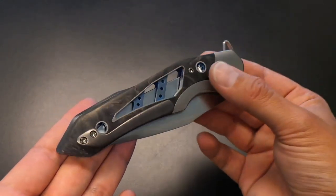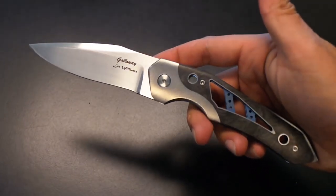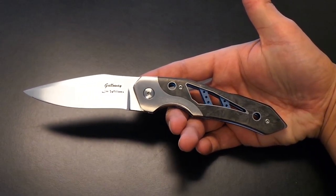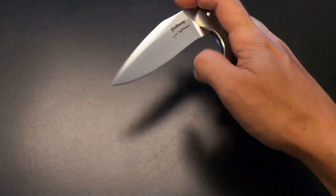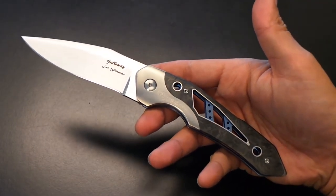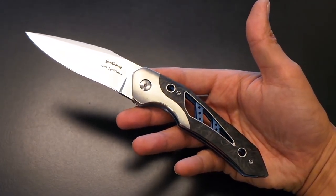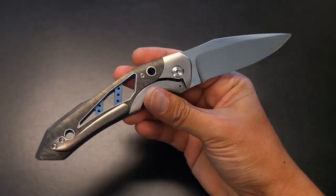I wanted to share it because I think it's something cool, something special — the work that's gone into it is obvious. It's a frame lock overlaid with carbon fiber, so maybe a bolster lock. It is just stunning and the action does not disappoint. It is a kickstop, so it flips super hard. It's just a great-looking knife. To me I was immediately drawn to it — it's like when you know you like something, and this one was it for me.